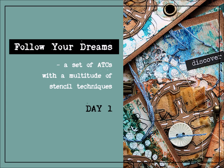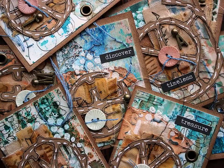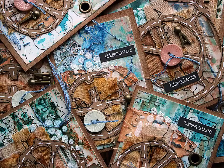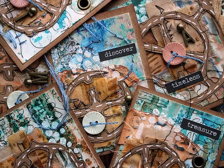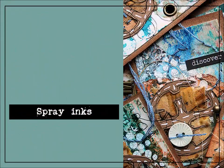Hi there! It's Riikka Kawasin here with another set of videos for Seth Apter Creativity. This time I'm playing with stencils. I'm making a set of ATCs, but I'm dividing the process into three videos. So while I'm working with the same project throughout, you'll get to see something new in each video. So let's get started with the project.